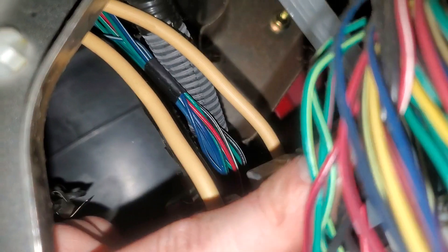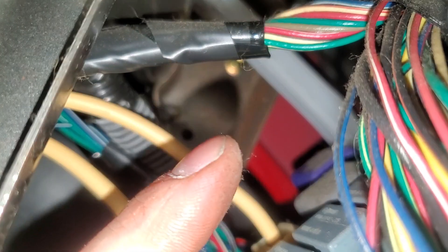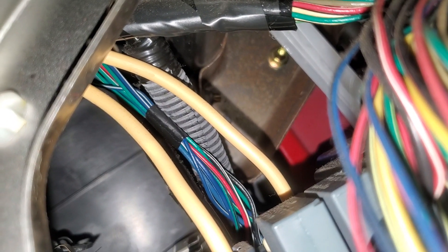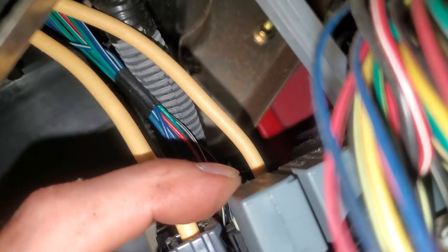That's the bank of three. The purple one's the starter, and then there's the three right here — that's the power window. The fuel pump relay is the easiest one to get to, which might be convenient for you. That's the fuel pump there.